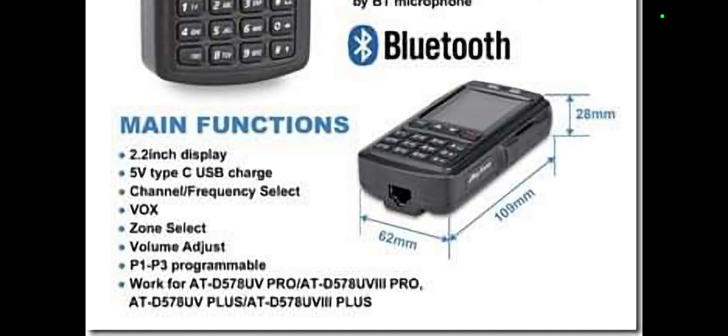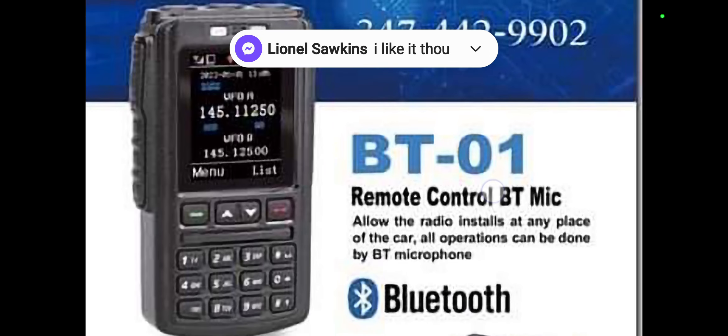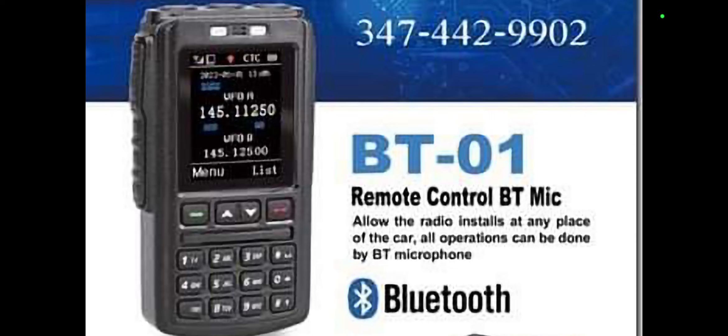I can't see anything on there for the 878, but if it works via Bluetooth I'm sure it probably would pair. Let me know if you've used one of these and I'll catch you on air — 73, all the best, bye for now.